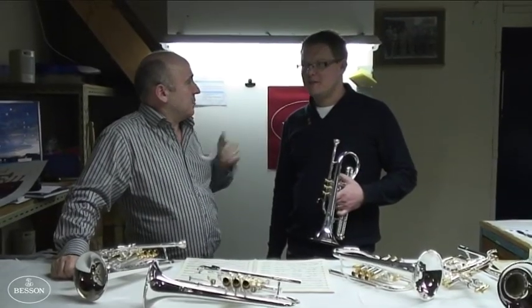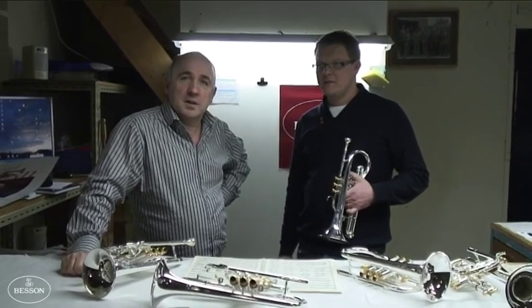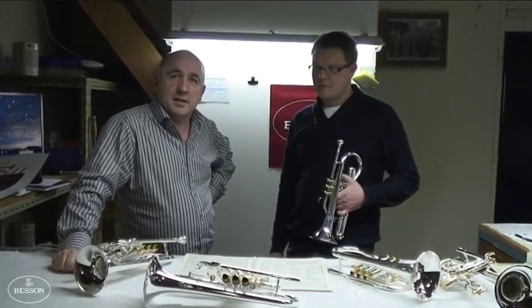Hi, I'm Roger Webster and this is my friend Richard Marshall and we're going to help you through a couple of little points in a famous piece, Carnival of Venice, hopefully.